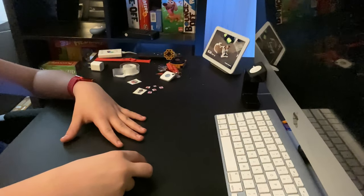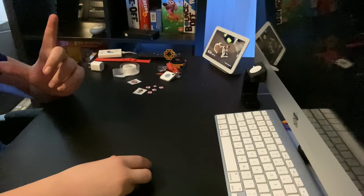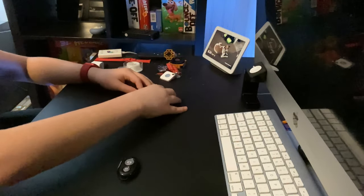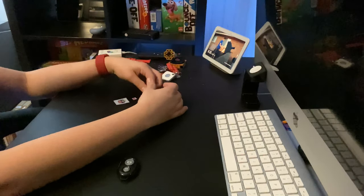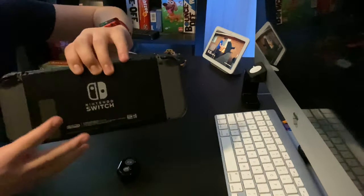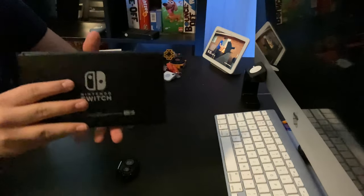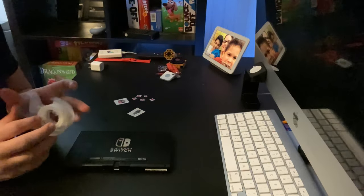Now, where was I? I know, I'm gonna decorate with these things. What am I gonna decorate all this on? Let's decorate my Switch. These Joy-Cons might get in the way, so... there. Now the Joy-Cons are out of the way.